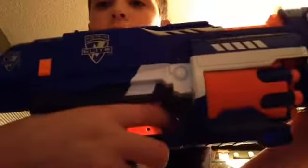Next, the trigger. The trigger here has an inch pullback to shoot, so you have to pull it back an inch.